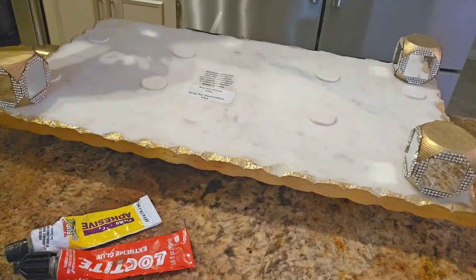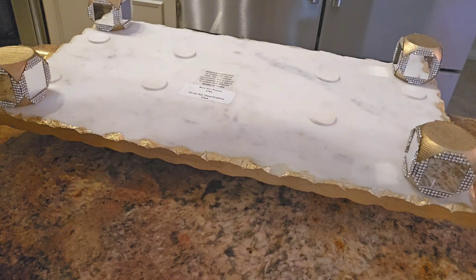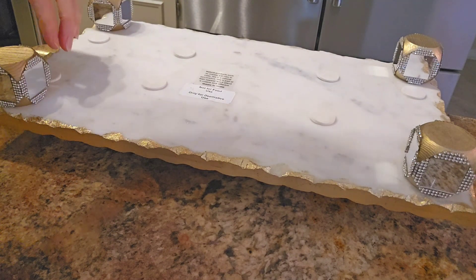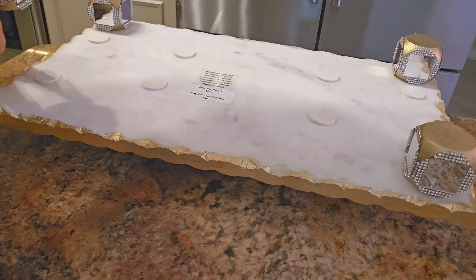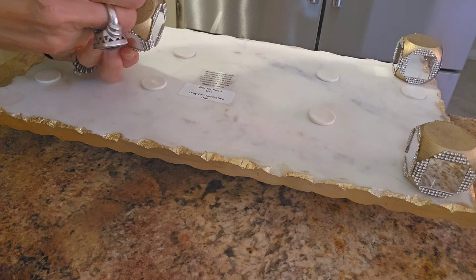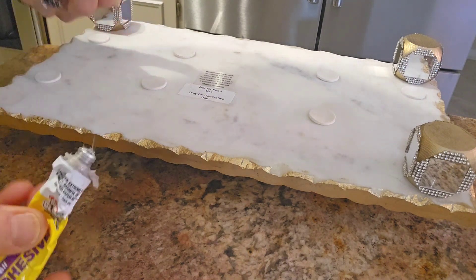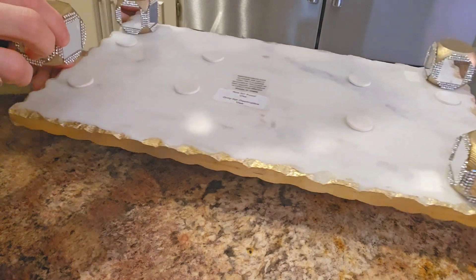These are the two types of strong adhesive I had at home and I ended up using the Fix-All. I had just enough left to complete this project. I put a good amount of this adhesive on all four legs for a strong hold.